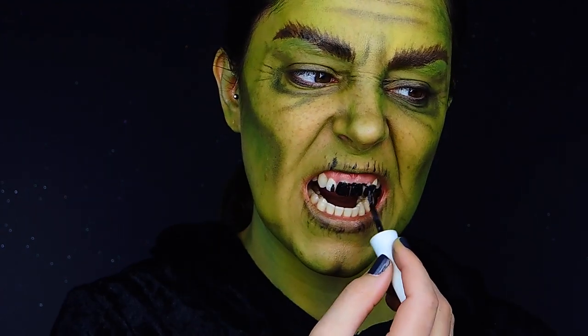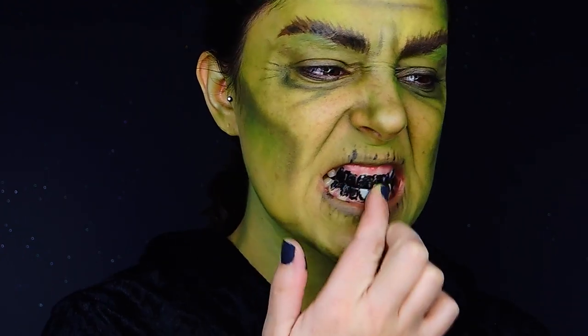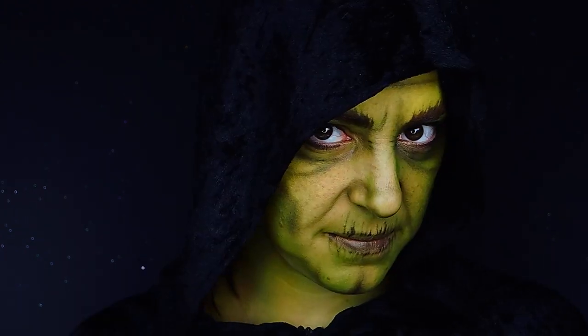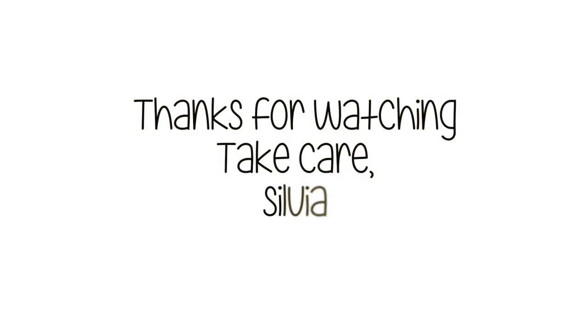I'm going to dry my teeth and apply this black lacquer for the teeth, and that's it. This is our witch. I hope you enjoyed. Find the list of products I used in the bar below, and see you in the next one. Bye!